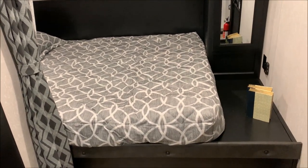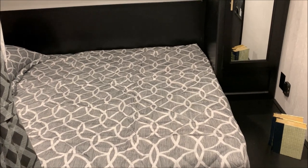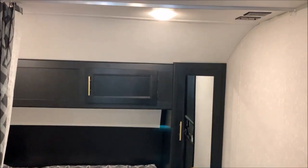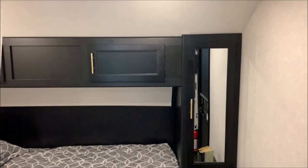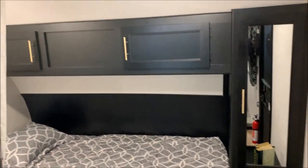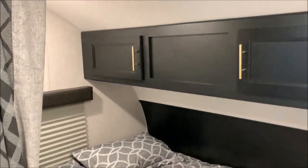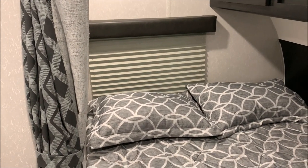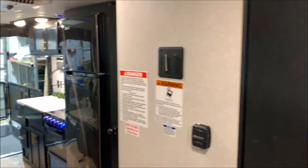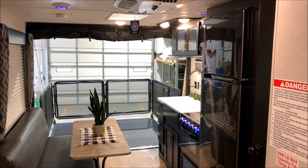Last but not least up front we have the bed area. There's storage area down below, a 110 outlet and 12 volt outlet there. Right up top there is another spot for a TV — you'll see the TV connections on the right hand side. Some hanging storage on the right and more storage right above the bed area, plus a window right up front. That concludes the walkthrough for our Grey Wolf 18RR — again this is the Black Label Series.